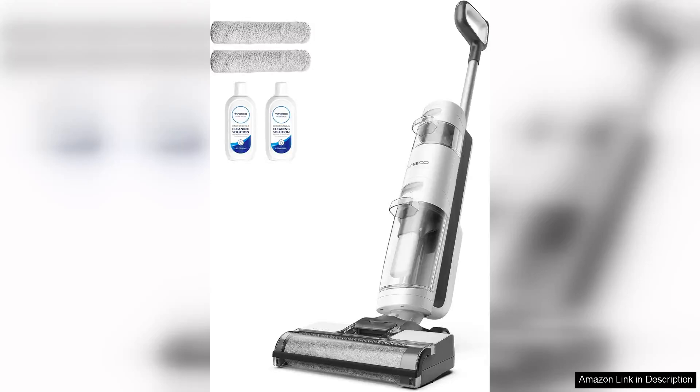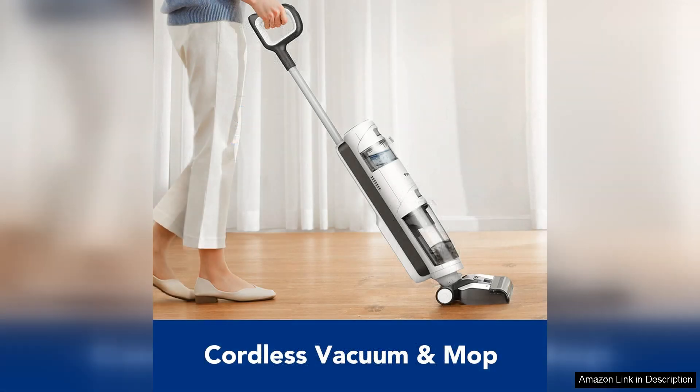The Tineco iFloor 3 Breeze Complete Wet Dry Vacuum Cordless Floor Cleaner is a game-changer in home cleaning technology. This versatile tool effectively combines a vacuum and mop, making it an essential device for maintaining spotless floors with minimal effort.